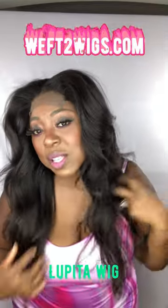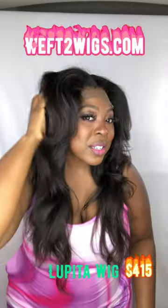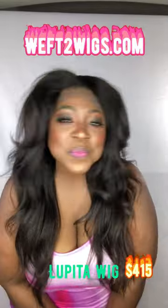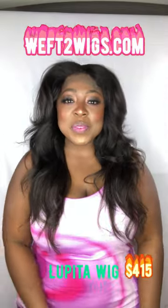This is Lupita styled with a one-inch curling iron, on sale until 4/15.